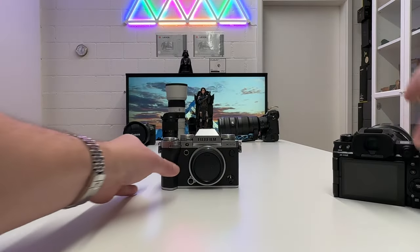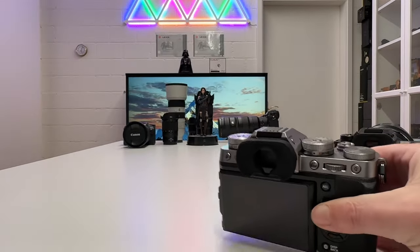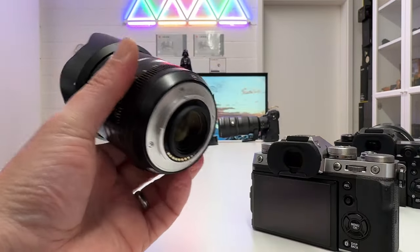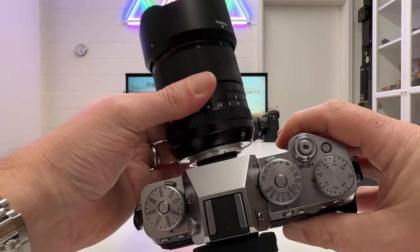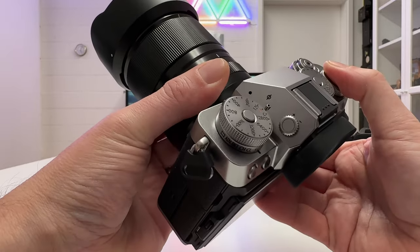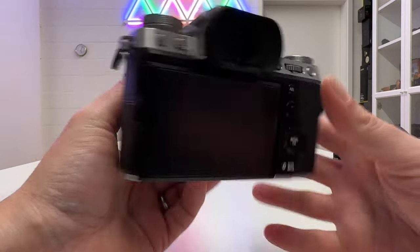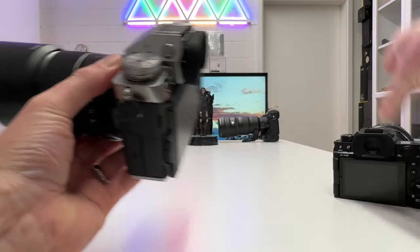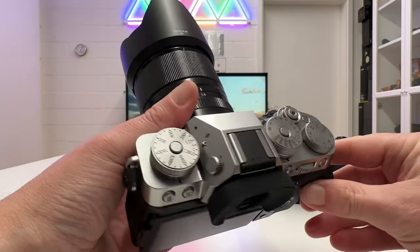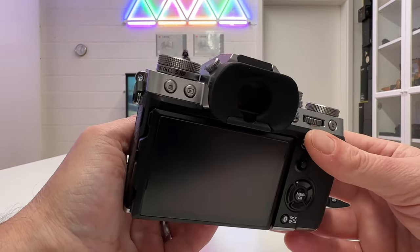Mounting the 23mm f1.4 lens on the X-T5 — aligning the red dot, the same solid, firmly seated lens on the mount with no play. This creates a very interesting system for street photography, and it looks beautiful. Since both are weather sealed, the combination is also very robust.